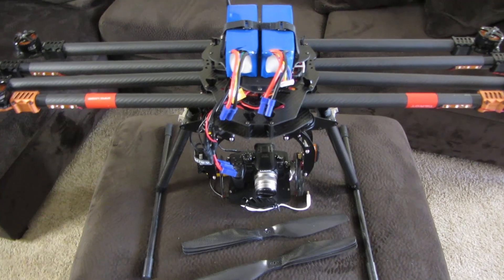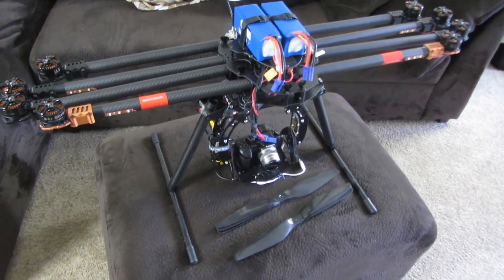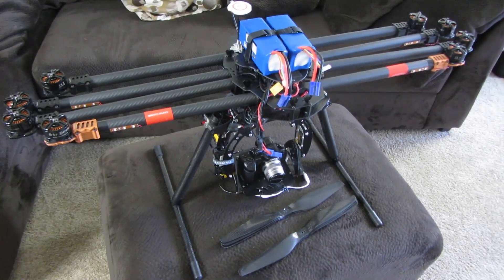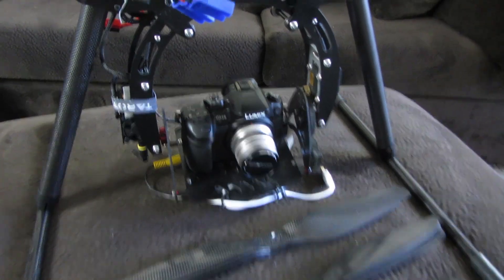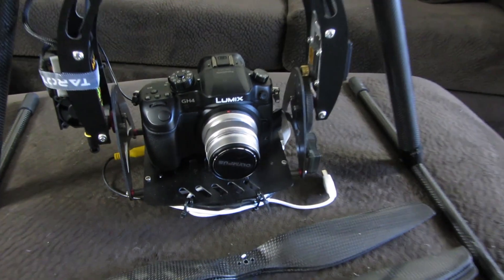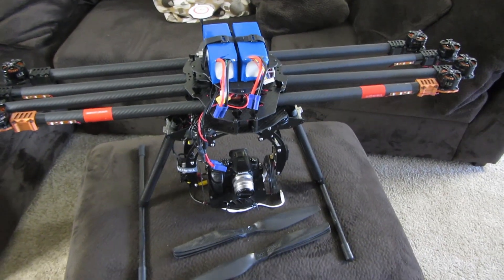It's even more important with octocopters like this one. These are a lot more money than the phantoms and the Inspire Ones — these are meant for carrying DSLRs. I can carry the FS 700 on this one, and I've got the Panasonic GH4 on mine, and it's working awesome — can shoot 4K and 96 frames per second slow motion on this thing.